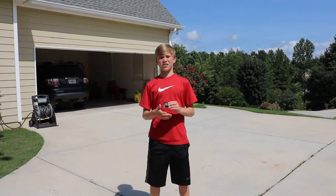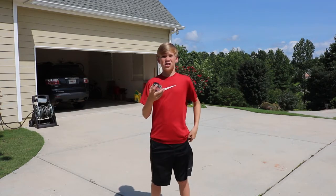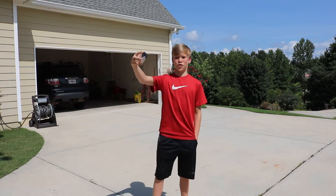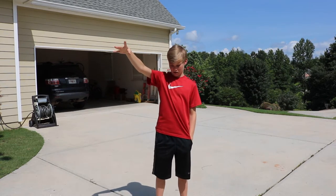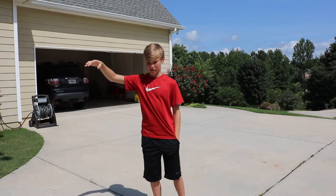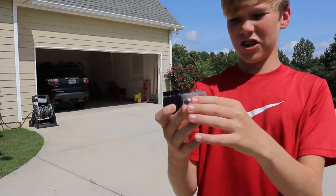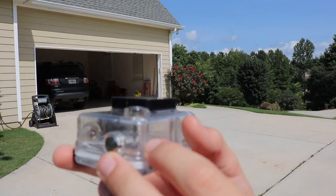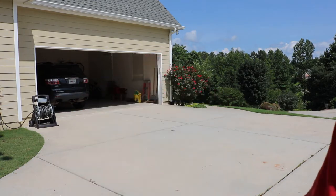The first drop is going to be from about chest high, so let's drop this thing. Three, two, one. Now let's see how that took it. There is no damage — it landed on that side right there, so there shouldn't be any damage that I can see. That's a good one.